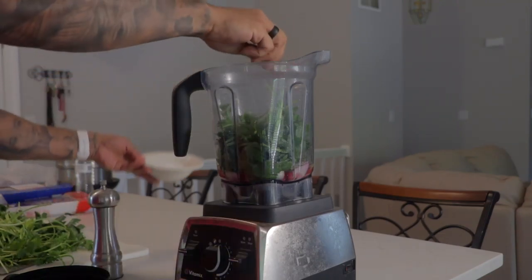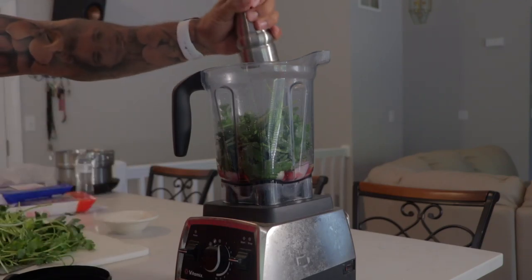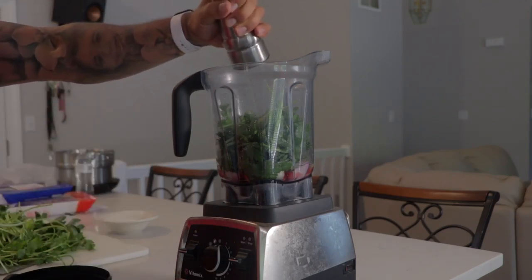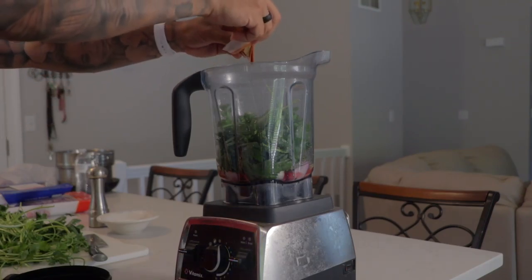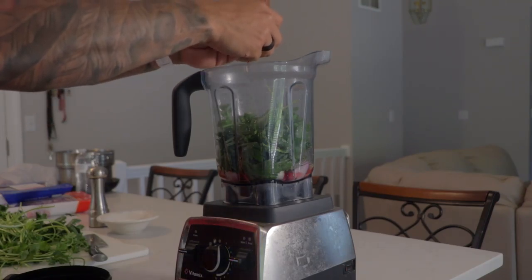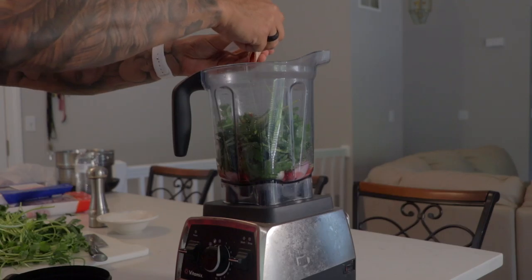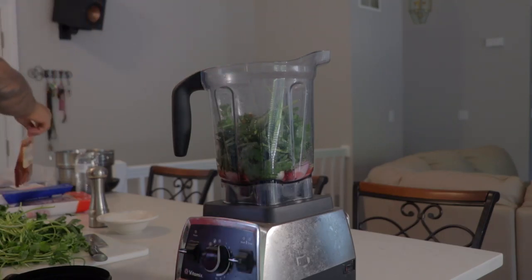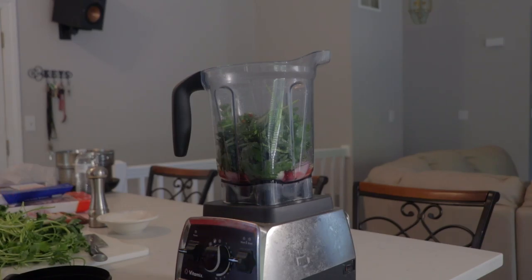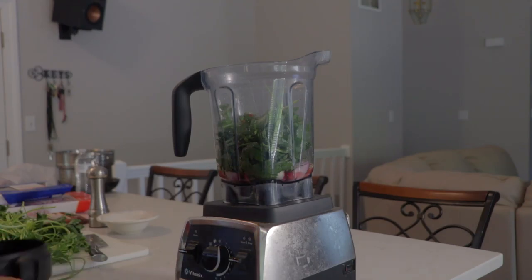I'm going to add two pinches of kosher salt, some fresh ground black pepper, and some smoked paprika — one tablespoon to be precise. You might be wondering why smoked paprika. It gives it a little bit more of a smokier taste than the Hungarian or the regular paprika. So if you can't find it you can use the other kind of paprika, but for this recipe I'm using smoked paprika.